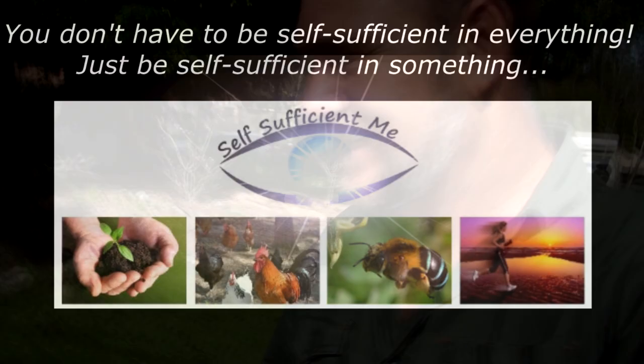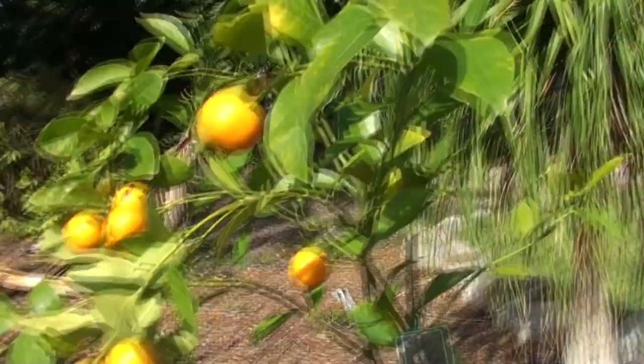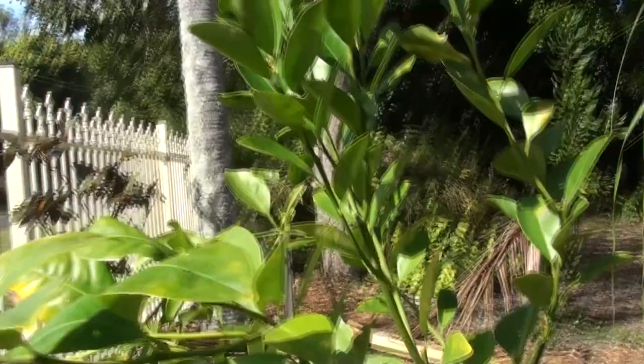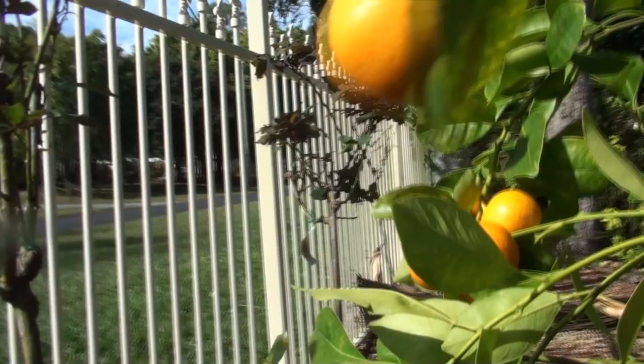G'day, I'm Mark from Self Sufficient Me and welcome to my next V-log. Check out these kumquats. What I'm going to do is pick these. These trees are probably only nine months old — maybe not even that, maybe six months. So I've got this one which has fruited quite nicely. The kumquats are quite bitter, but I'll tell you what I'm going to do with them in a minute.